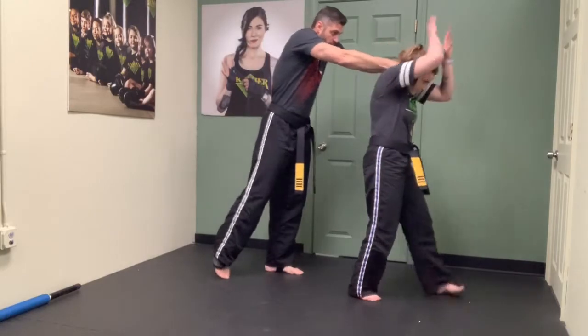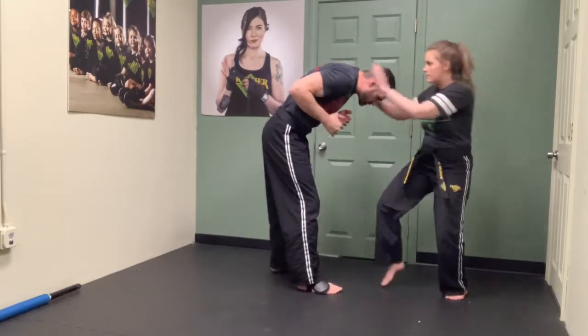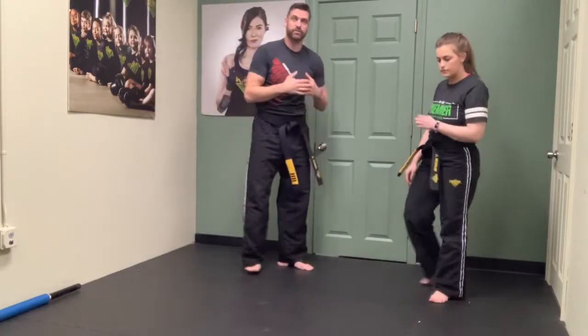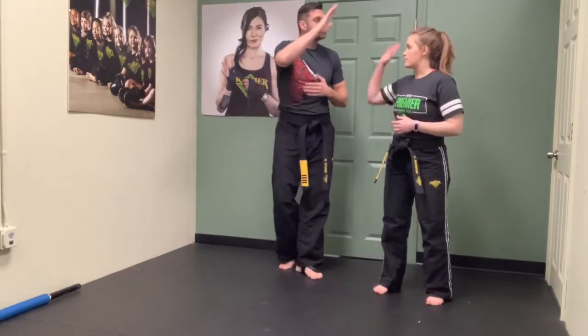Boom - comes up, turns, boom, hitting right away because I will be retracting my hands before I get my hands back to defend myself. She is actually already defending, she's attacking me, and then she's making the space she needs to keep her safe.